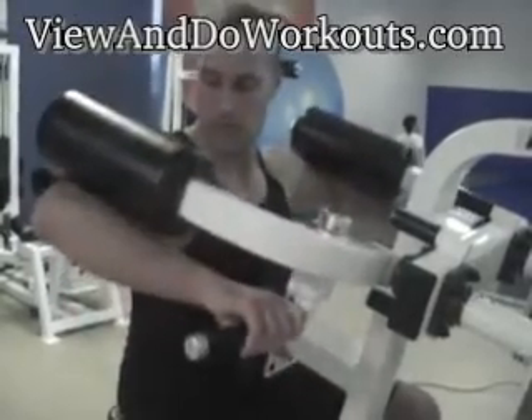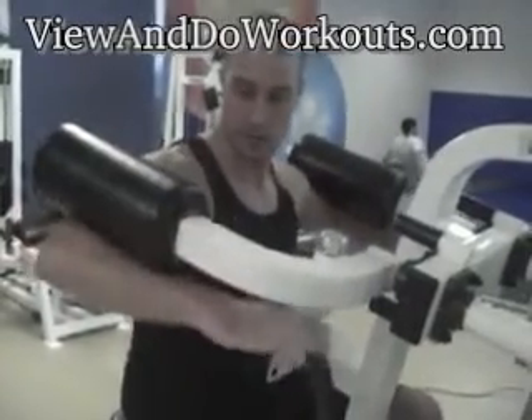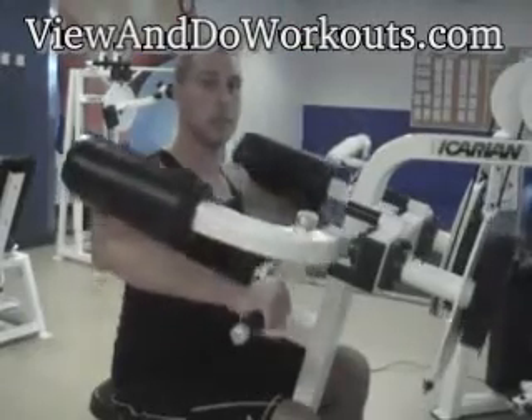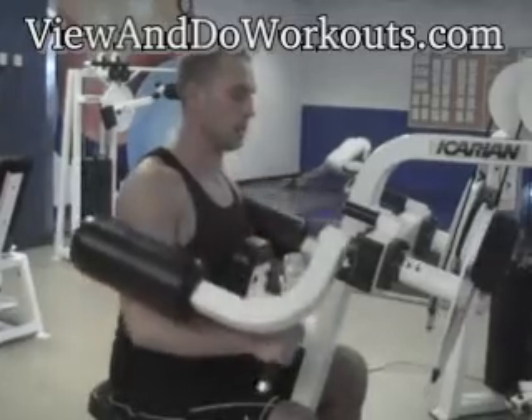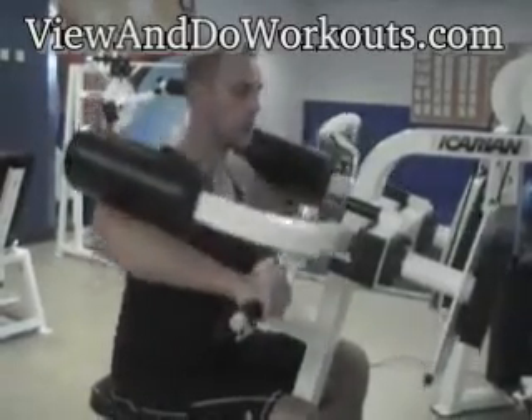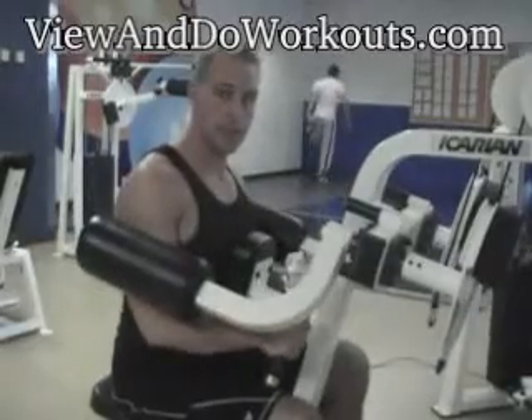When you come up, the padding should be rested on your forearm. Bring the weight up, exhaling as you go up and inhale as you go down. It should take about two seconds to go up and three seconds to go down.